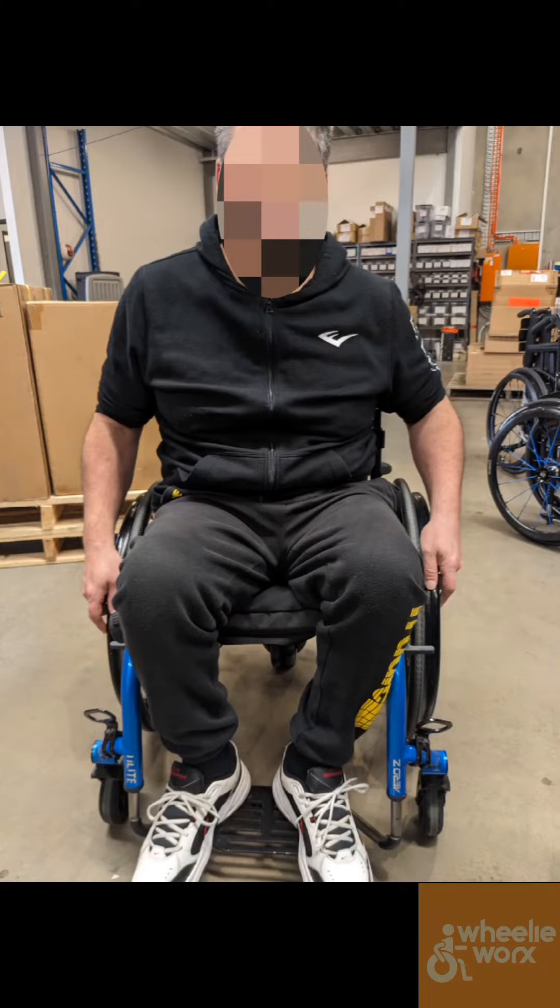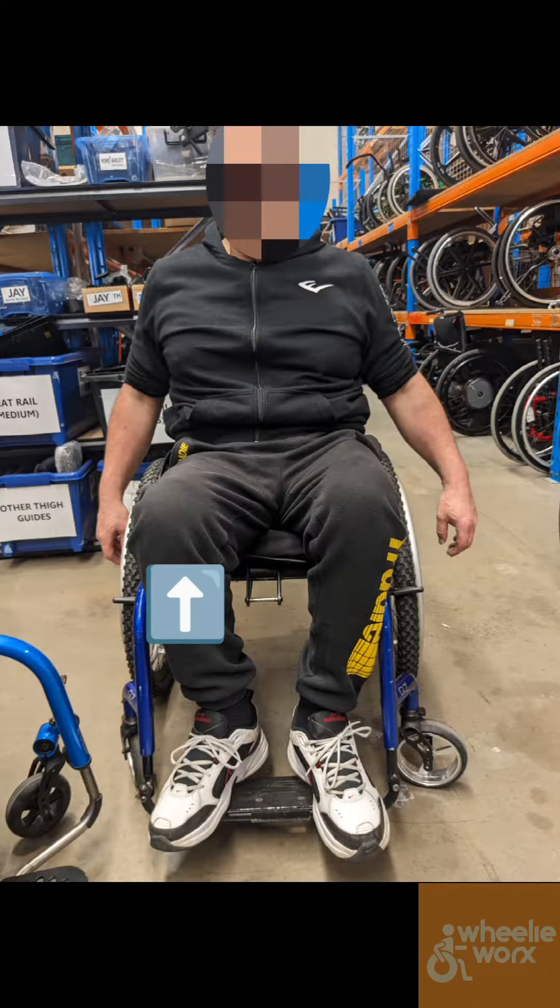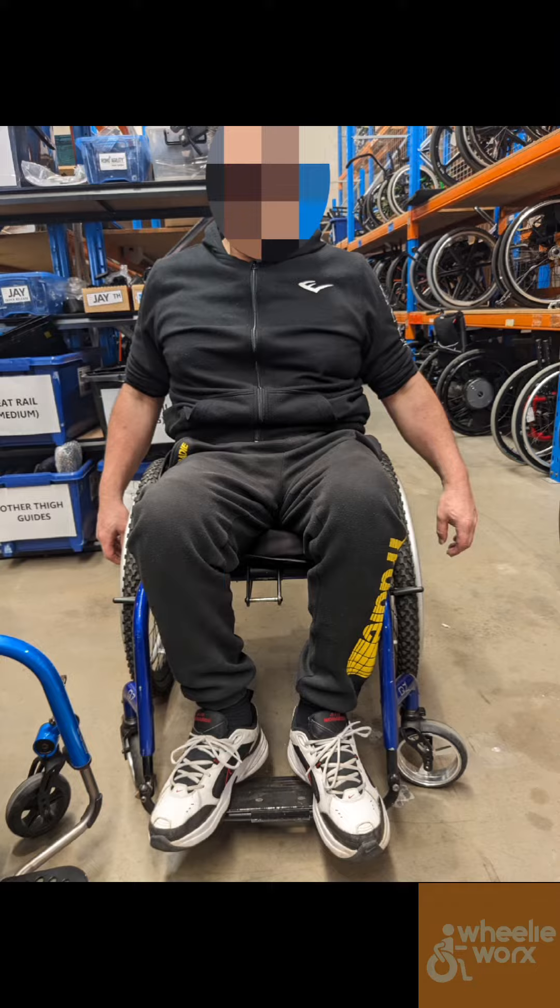Before we trial the next power assist, we notice a little bit of a hip obliquity, as you can see here, and then the shoulders dip down. So what we did with the next cushion is lift the cushion up on his right side, and that balanced his shoulders out, which is what you see here.